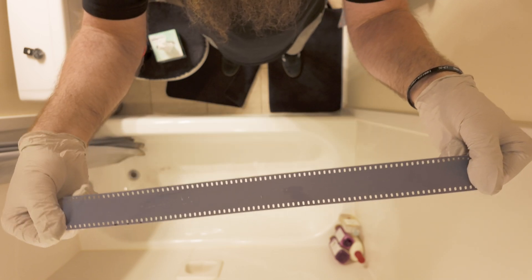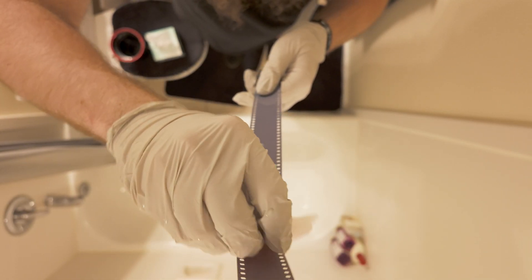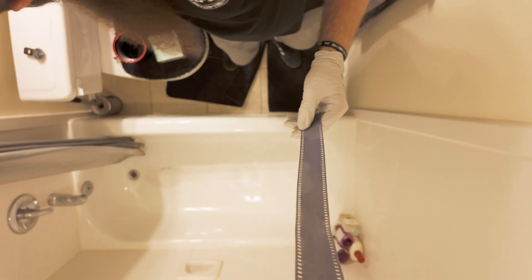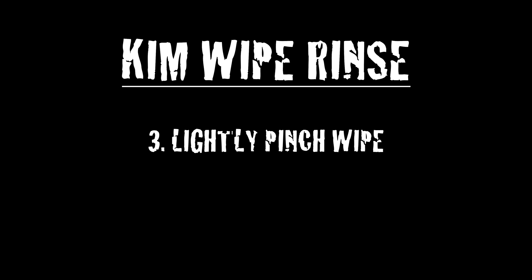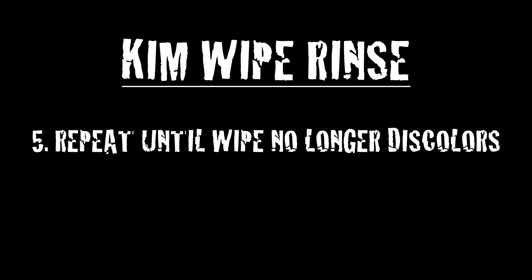At this point there should be no REMJET left on the film. However, you can still see spots on this piece of demo film — this is because the film didn't go through the rinses from the developing process or the archival rinse. If your film still has REMJET like this, soak a kimwipe in pre-bath and carefully wipe the REMJET away — it'll come right off. Then repeat the kimwipe rinse steps: dip a fresh wipe in clean water, wrap the wipe around the film, lightly pinch the wipe, and gently pull it down the film. Repeat until the wipe no longer discolors.